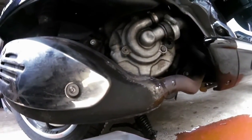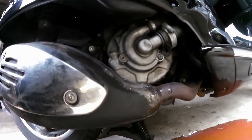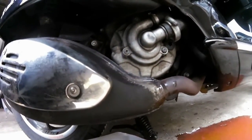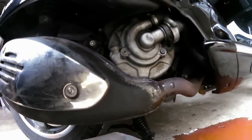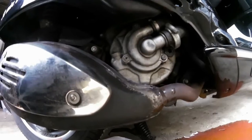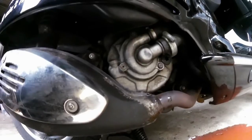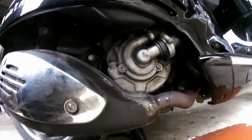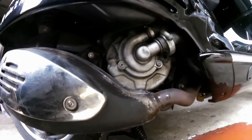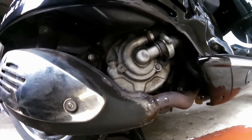Now I'm going to flush it through with water and then drain it again. Then I will flush it through with 50-50 distilled white vinegar and distilled water, and run the bike to get it warm to get that going through the engine, then drain that out and replace with new antifreeze.